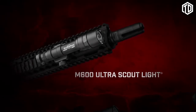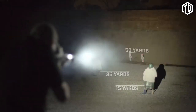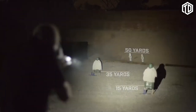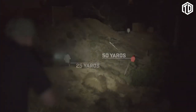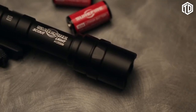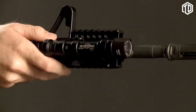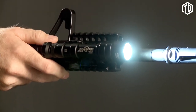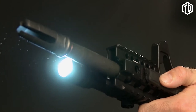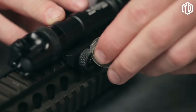Our flagship 600-lumen M600 Ultra Scout Light produces an intense white light ideal for target identification at close, medium, and long range. This impressive reach is achieved by its highly efficient LED and TIR lens. The M600 Ultra, powered by two disposable 123A lithium batteries, can be activated by its click-type Z68 tail cap switch, or by a momentary-on remote pressure switch included with some models. It mounts easily and securely to a mil-standard 1913 rail using its thumb screw clamp.